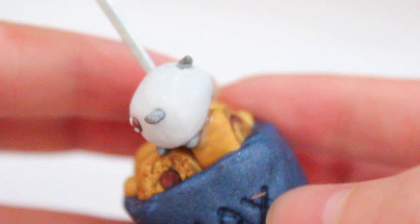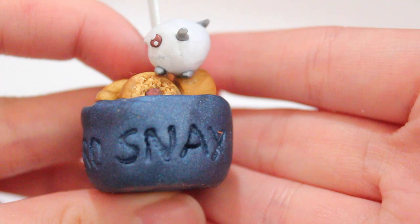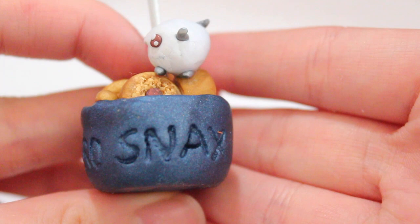You can make the poro snacks look like anything you want. This is inspired by League of Legends, and I wanted to make it useful by putting an alligator clip in it so it holds paper. This is pretty much the entire tutorial. I hope you guys enjoyed. Don't forget to watch Jackie's tutorial — I'll put it down below. Thank you for watching. Bye!